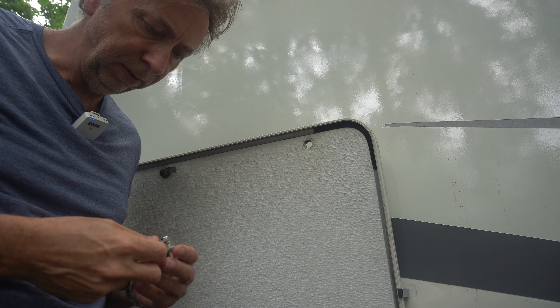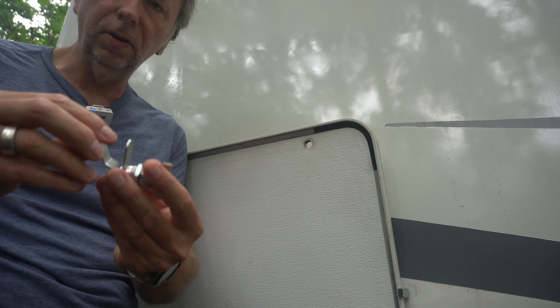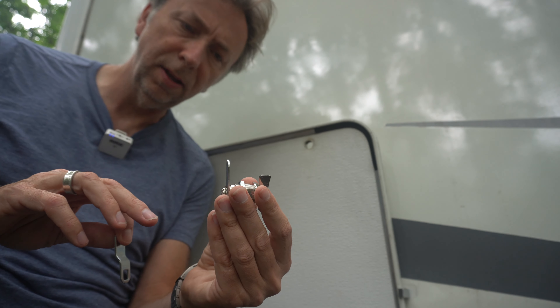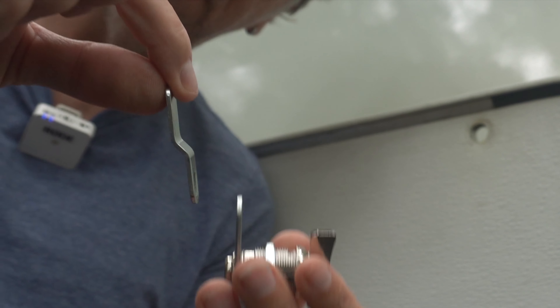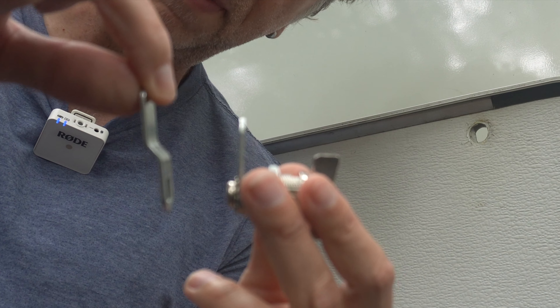I do a lot of these videos on RVs and tiny houses. They give you two of these middle bars with the replacement - one is for a thin door and thin frame, and this one is for a thicker door and thicker frame. They give you this one which has a little bend in it, and that'll allow it to come out a little bit further.